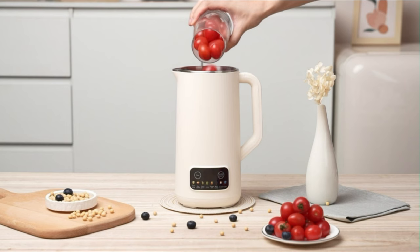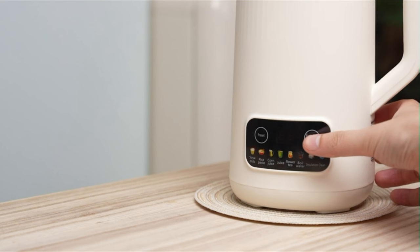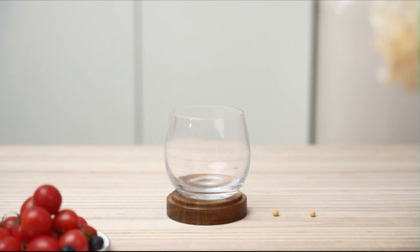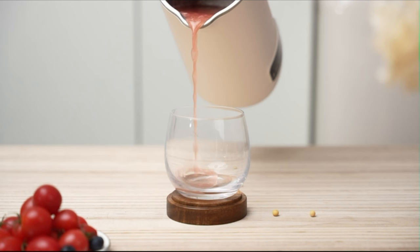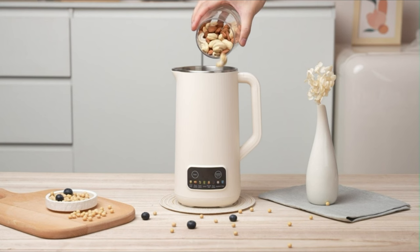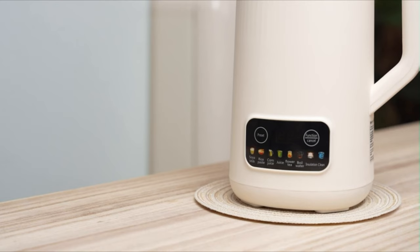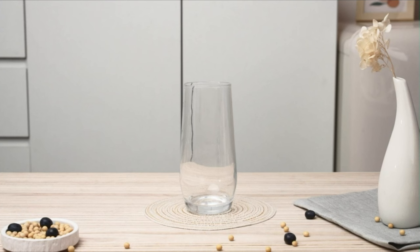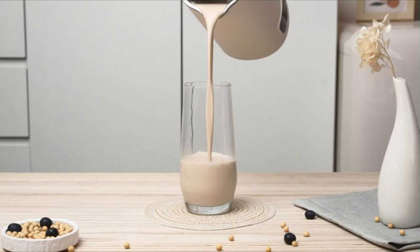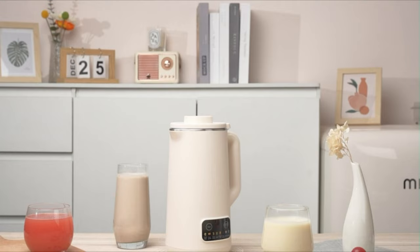The speed is 36,000 RPM and the load is 25,000 RPM, which can break down raw nuts in seconds to make dregs-free nut milk. The built-in quadrilateral stirring column makes ingredients collide repeatedly, ensuring a smooth taste. The smart LED screen makes timing and temperature control more accurate. The automatic soy milk machine features a cleaning function and delay-start function — just click the function key to clean the machine, making cleaning fast, simple, and trouble-free, saving your time.